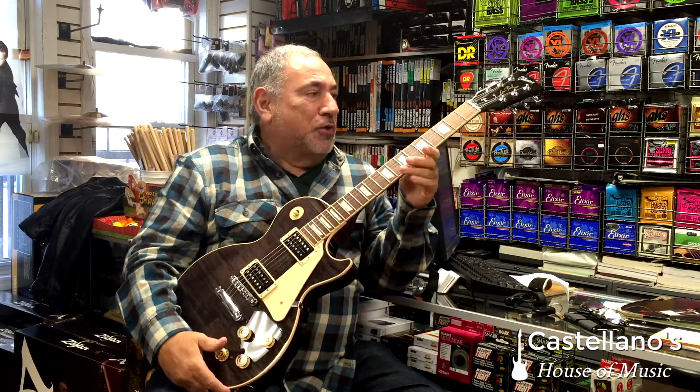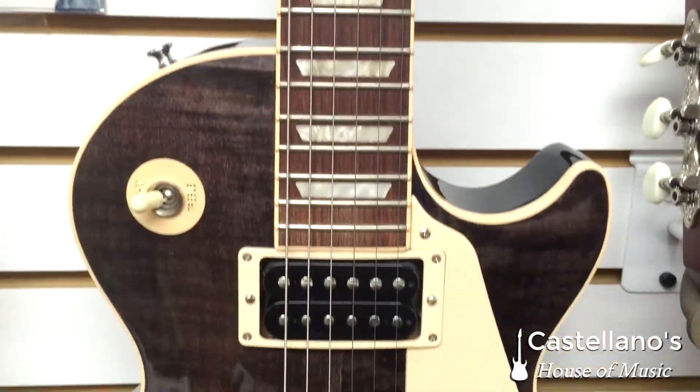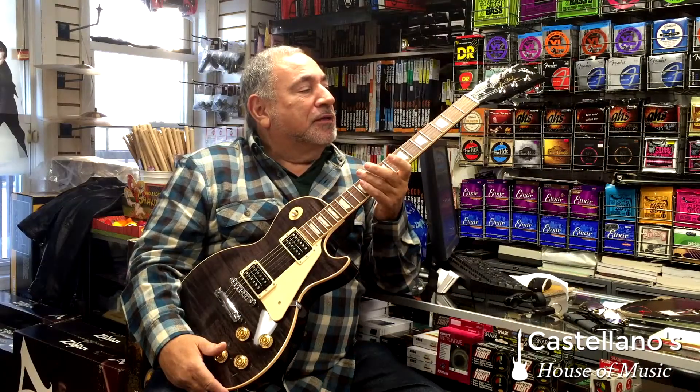Hi, I'm John Castellano from Castellano's House of Music here in Staten Island. Right now I would like to show you a beautiful example of a Les Paul. This is a Les Paul T, which I think stands for traditional.